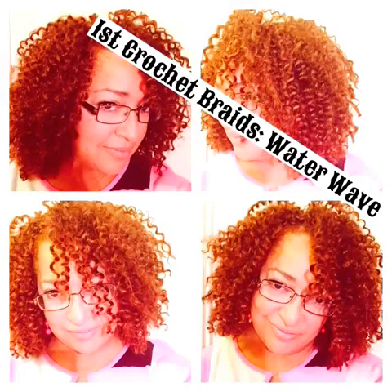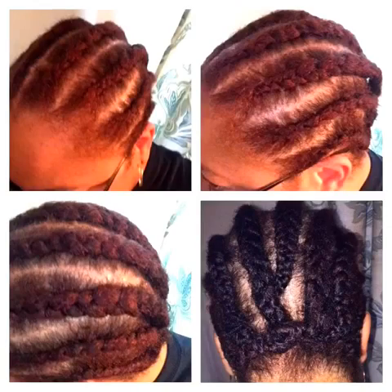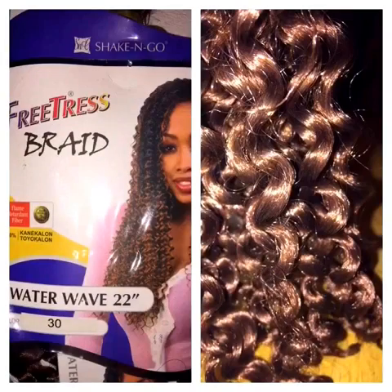Hi YouTube! This is my first ever attempt to do my own crochet braids. This is the braiding pattern that I use and this is the hair that I use. Just keep watching if you want to see the results.